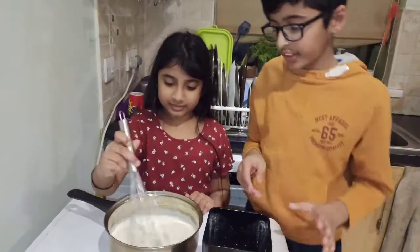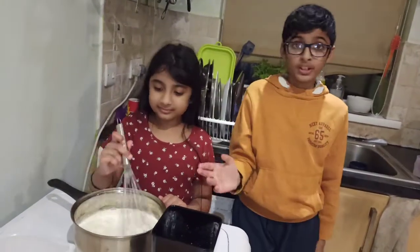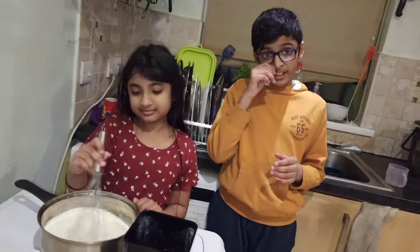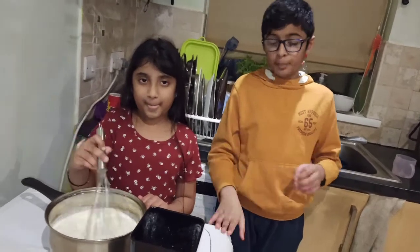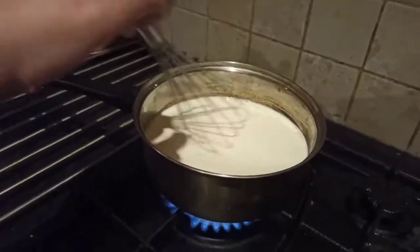Our mom is going to help us boil this, and we're going to keep the heat as high as possible for the first steps.